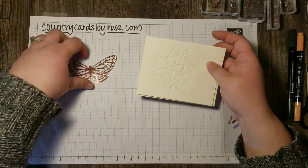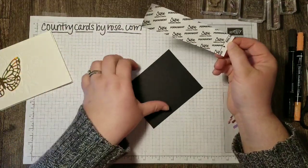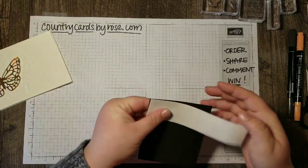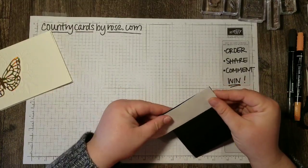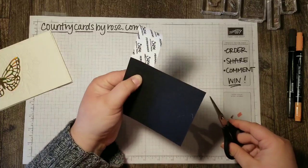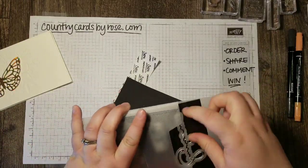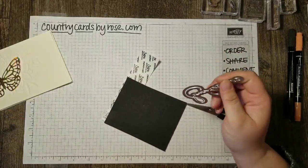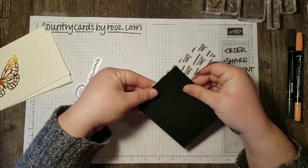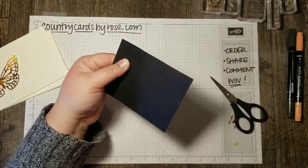Now I need to also cut the die that says 'amazing' and to do this I'm going to use these permanent adhesive sheets. I want to show you how these work so I'm going to take you through this step by step. I've got a scrap of Basic Black here and what I'm going to do is trim a strip of these adhesive sheets to the width of my scrap. I just want to double check to make sure which side we need to — yes, this will work just fine. So I'm just going to hold that on here and just trim this off. I can use this for another piece later so I'll set that aside.